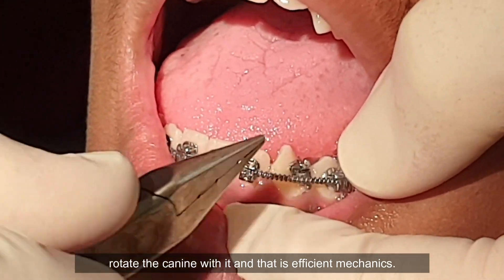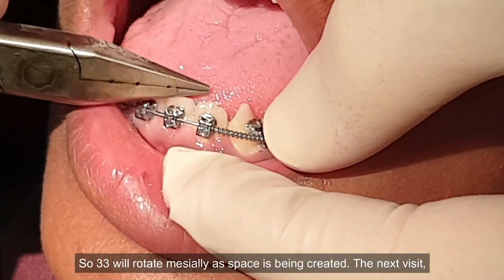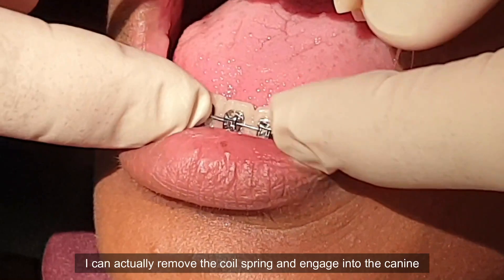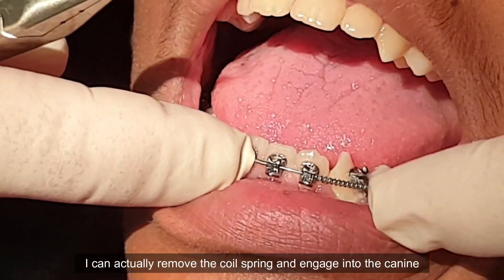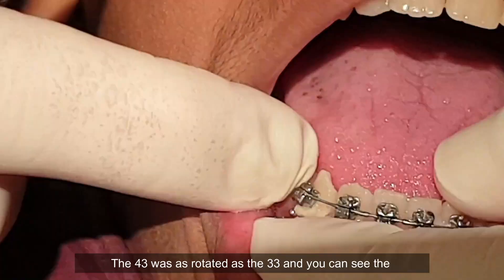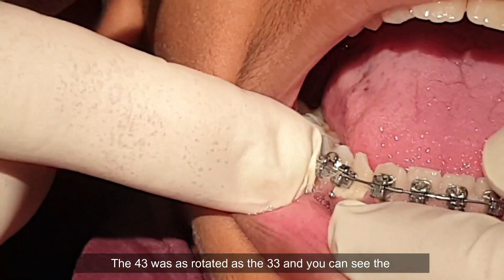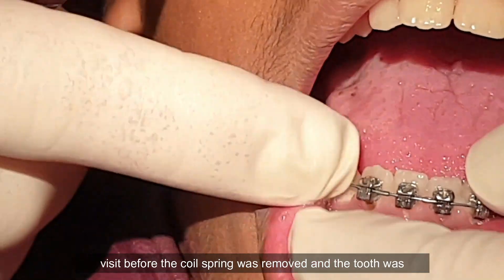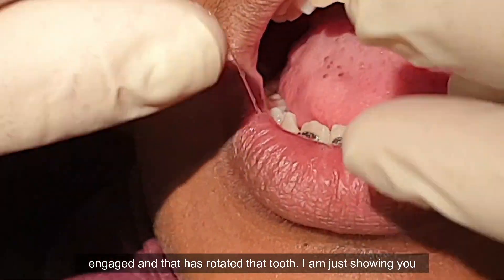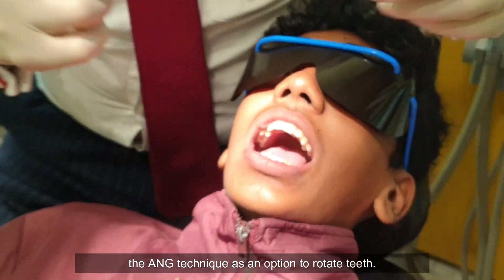So 33 will rotate mesially as space is being created, and on the next visit I can literally remove the coil spring and engage into the canine — and that's what we've done on the tooth on the right side. The 43 was as rotated as the 33, and you can see the visit before the coil spring was removed and the tooth was engaged, and that has rotated that tooth. Just showing you the ANG technique as an option to rotate teeth.